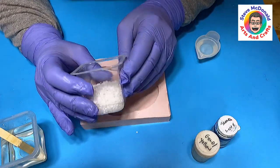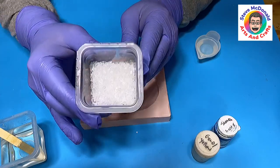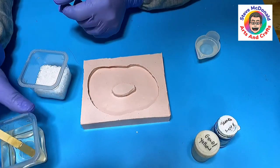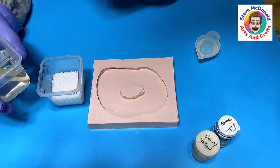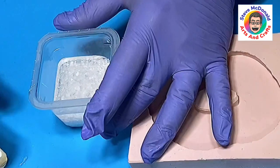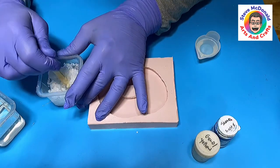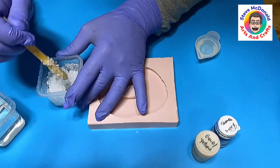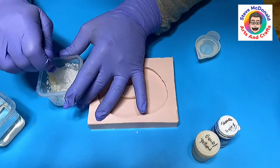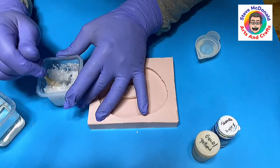I've mixed the resin up and got that ready. What I also did was put my salt through a sieve because I wanted to get rid of some of the smaller bits and keep the larger crystals, as I think those will look better. I'm not going to put any color into the crystals themselves. I sifted it because the powder did really change the color in my previous experiment — it created a quite nice white — but I want this to look more like crystals.